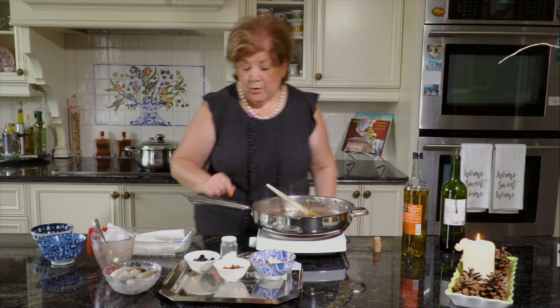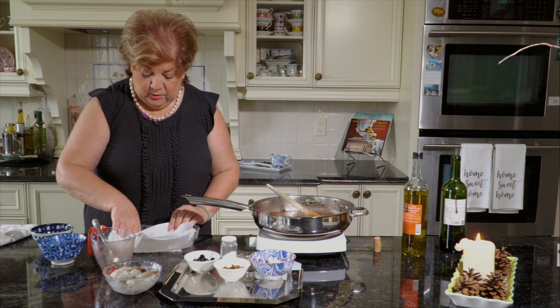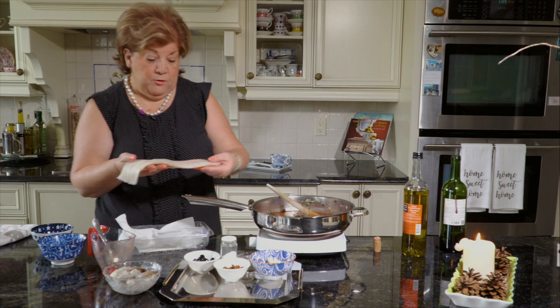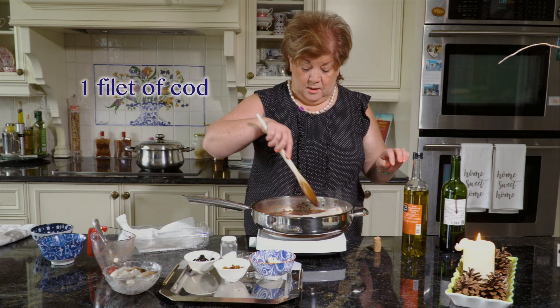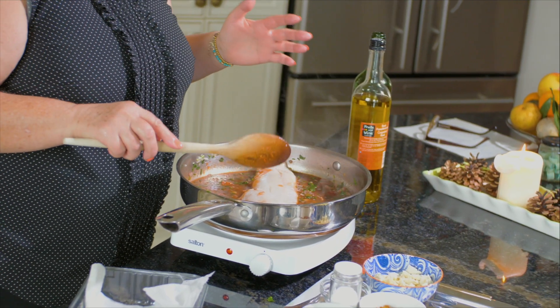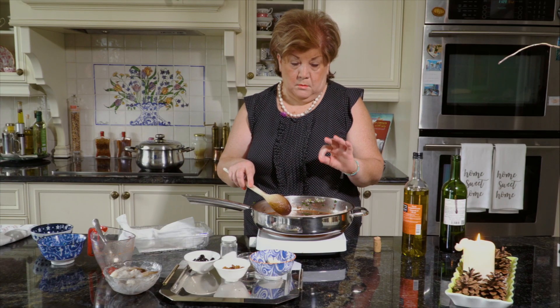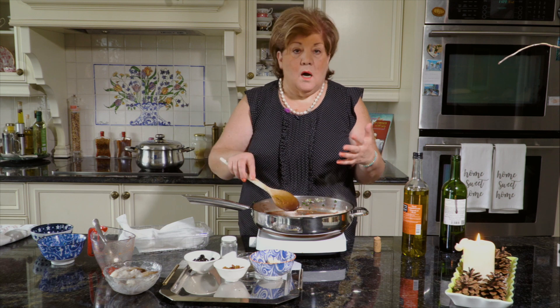And then we're putting in our cod. This is a beautiful piece of cod — I think it's enough for two people — and it's going to start to cook. Remember that fish doesn't take very long to cook. This is going to take about 10 minutes cooking time. It's an easy recipe. Our objective is to make food that is delicious, easy, and fast, so that everybody can enjoy.